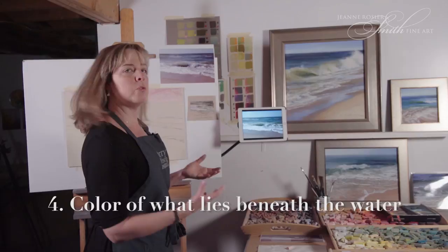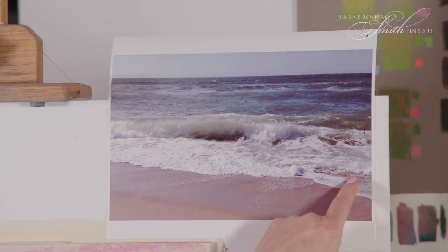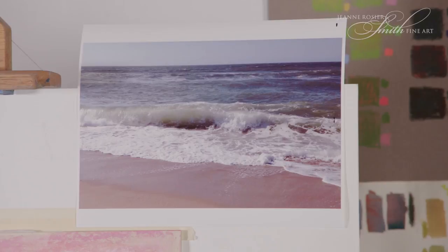Also, depending on the location, you can often see whatever is through the water. You can see through the water because it's translucent. For instance, in the front here, you can see the sand through the water. So you've got at least four colors that you're looking for: the light source, whatever the water is reflecting, the color of the water itself, and whatever you can see through the water.